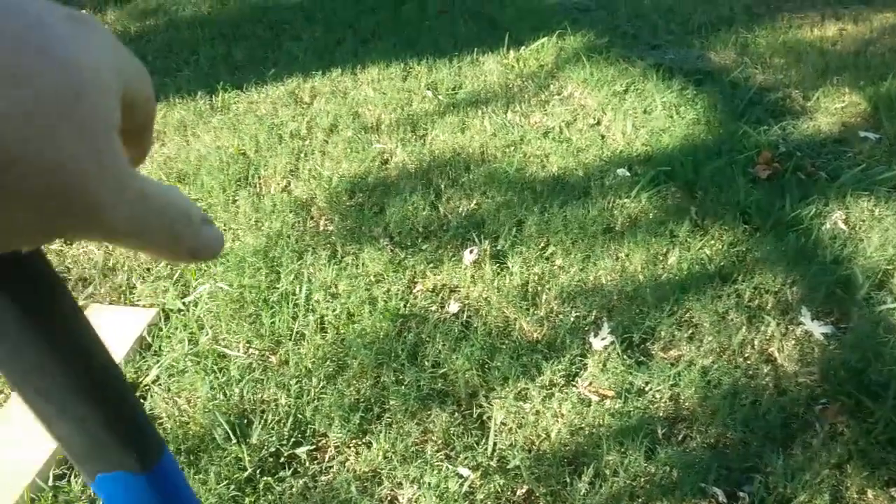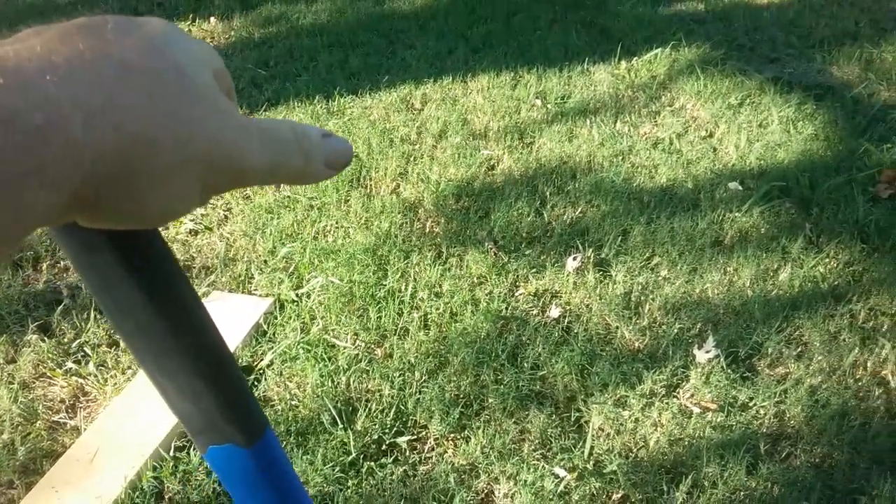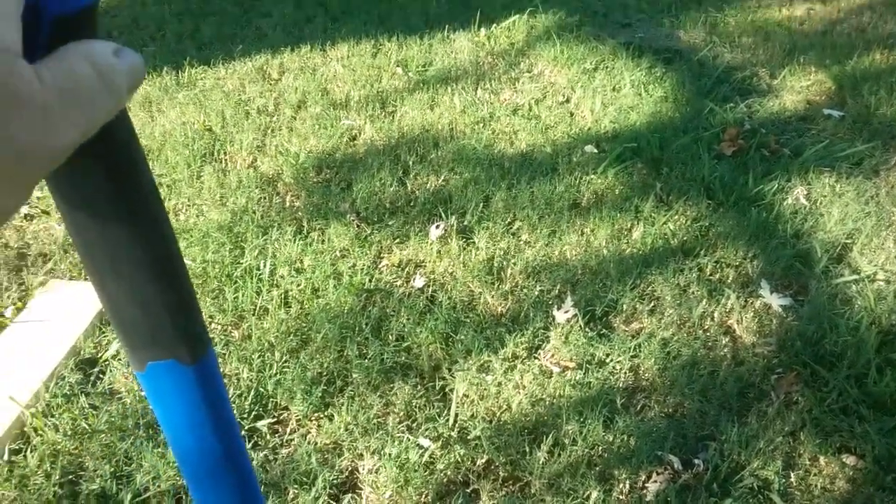Good morning sports fans. Just sitting out here fixing to go to work. It's a nice cool summer morning — 68, 70 degrees — which is cool for us in the summer. That's really unheard of because usually it's around 85 at 8 o'clock in the morning.